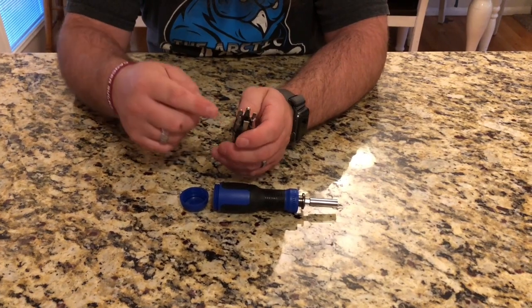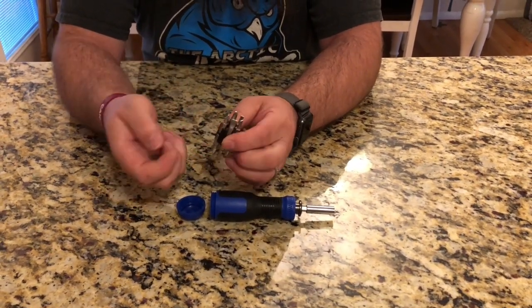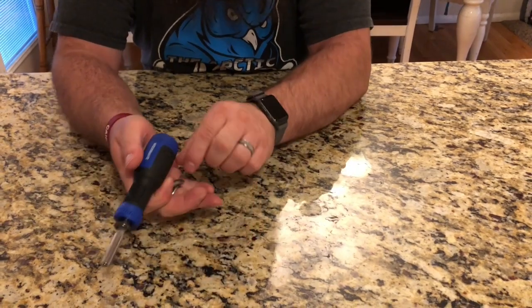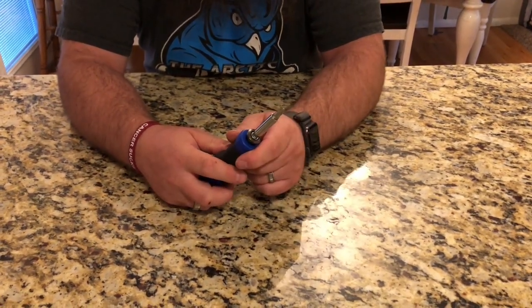When you're ready to use it, you're just going to take this out. You're going to pick the bit that you want and you can put this back inside so you don't lose it. And then this bit just magnetizes right into the tip.